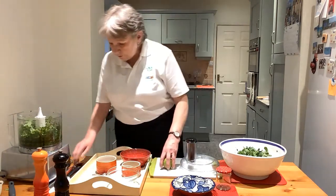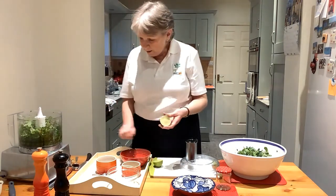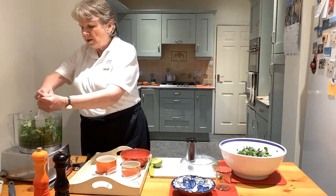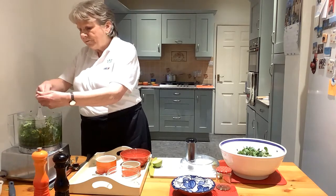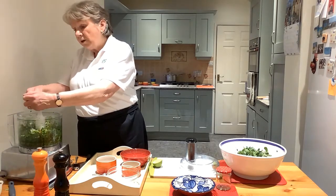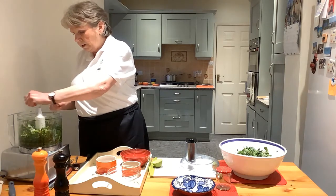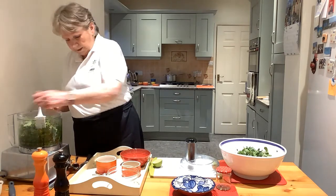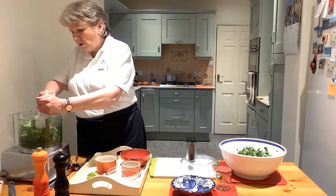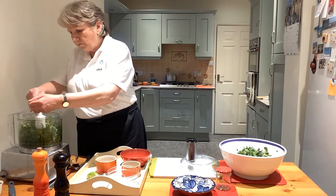And then the juice of one lime. Just quickly cut that lime in half and take a fork and turn it in the centre. I always find it fascinating because lemons have pips and limes don't. Never googled it, never asked the question — I'm sure one day somebody will tell me why. But it's so much easier when you're trying to get the juice out of the centre; you can do that with a fork rather than having to use a juicer like you would with a lemon, which takes out all the pips for you.